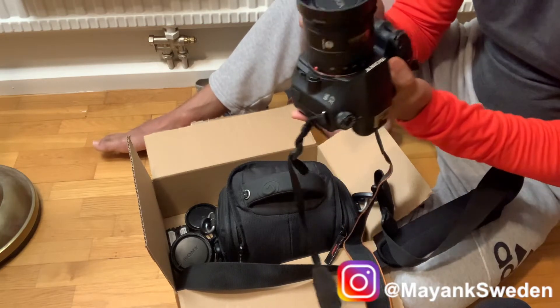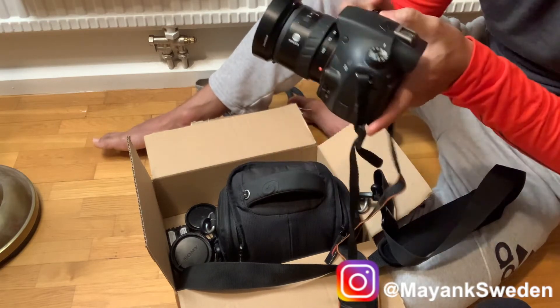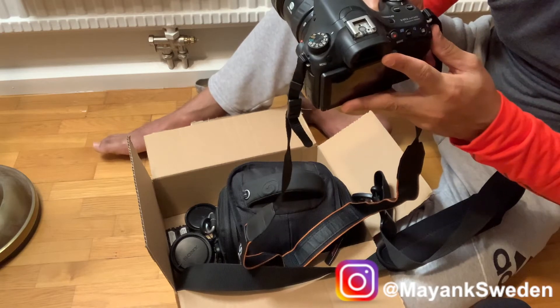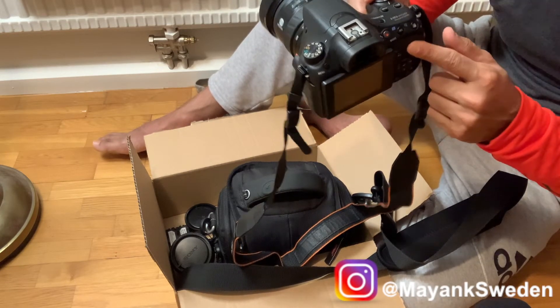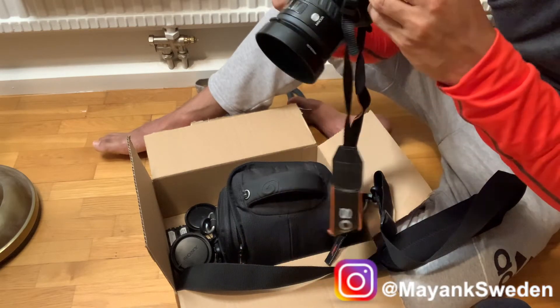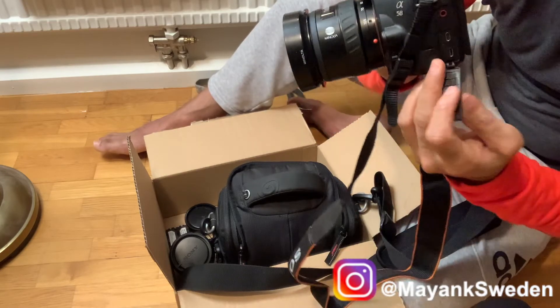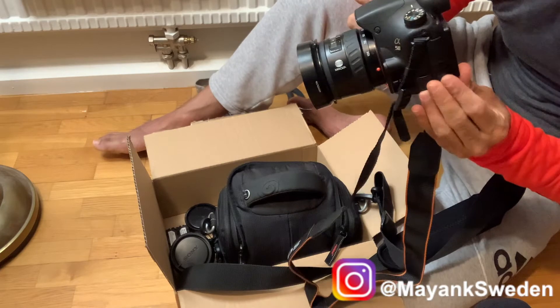I feel it's a good camera. Let's see how it works. It has an electronic viewfinder, a 20-megapixel sensor, and it shoots Full HD. It's great that you can also attach a mic to it.